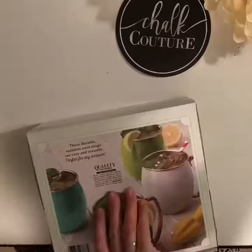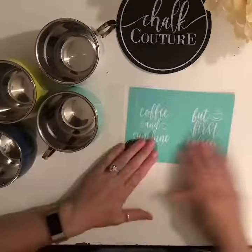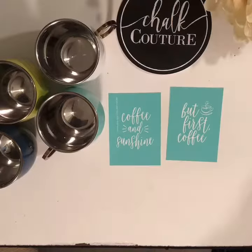Hey, it's Jen with Let's Get Chalkin' with Jen. So these are those fun, cool mule mugs that are out there on the market, and I want to give my mugs a little bit of pop. I'm going to be using our Coffee Time Transfer from Chalk Couture.